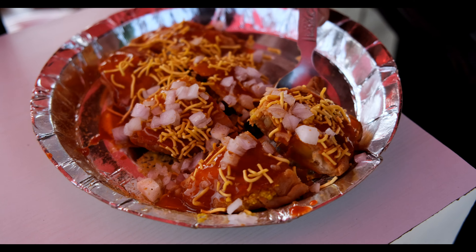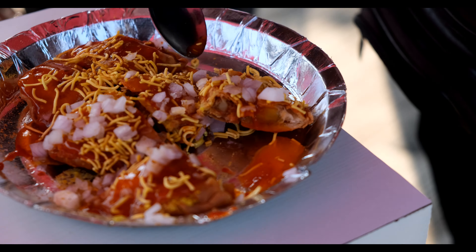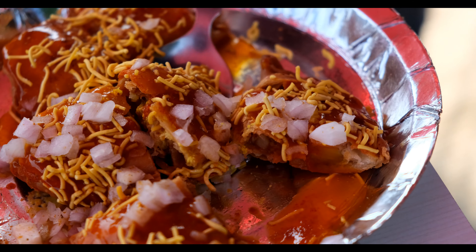It looks good. This is not the shape of the samosa type — it is not the same shape. If you eat it, the stuffing will fall.